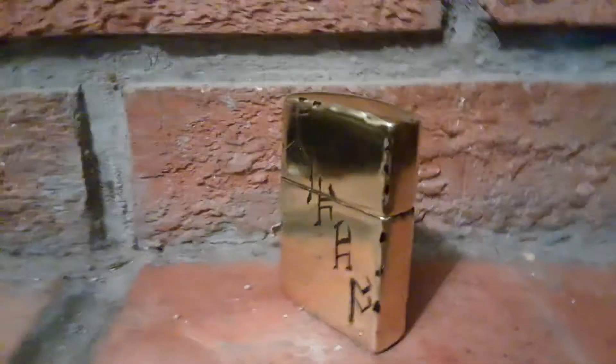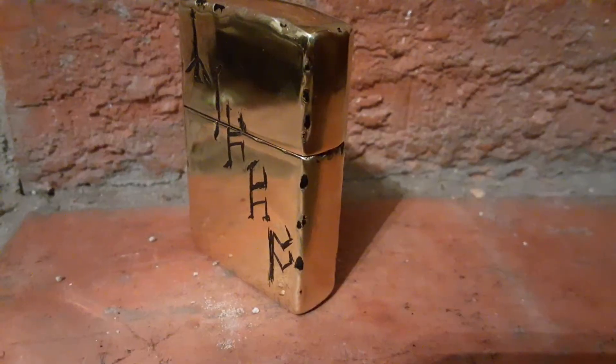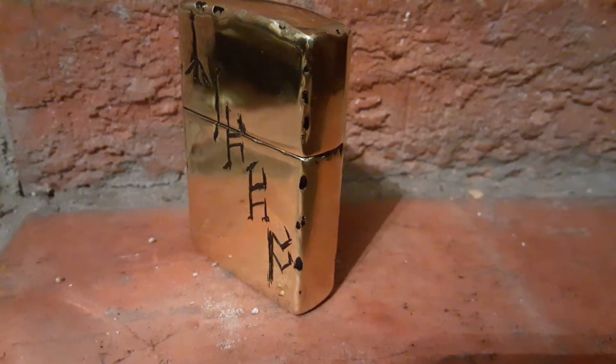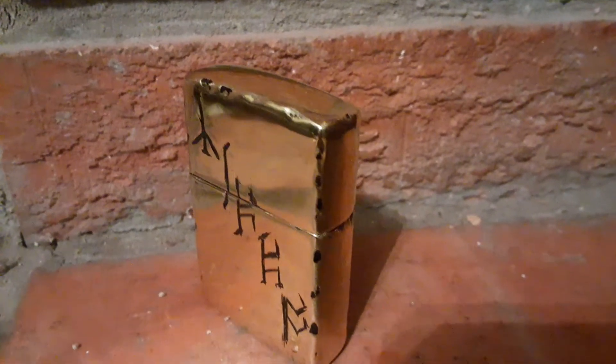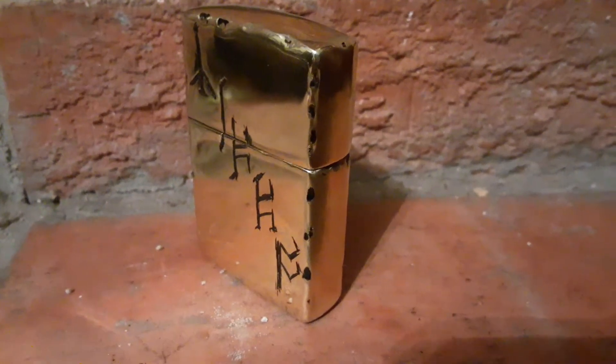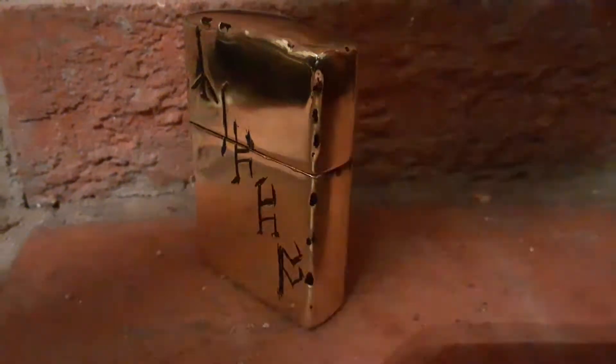It started out this morning as a Chrome Zippo. I made this one thanks to Zippo Fanatic for telling me about the Flaff Wheel to get the chrome off. It was a Chrome Zippo this morning, and then I carved the runes into it.